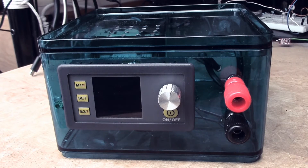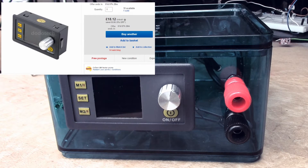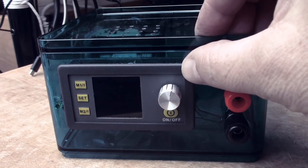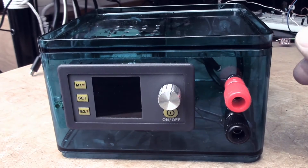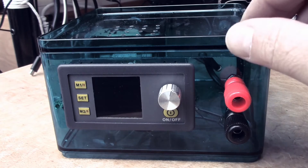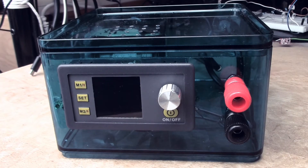Something I came across recently is these tiny power supply modules. There seem to be several Chinese vendors and websites selling the same or similar devices, and it's quite a neat little thing. It can do constant voltage and constant current. I had been thinking about building a power supply for my electronic hobbies, and this module, which is about 20 pounds or so, seems to do really all of the jobs I wanted it to do.